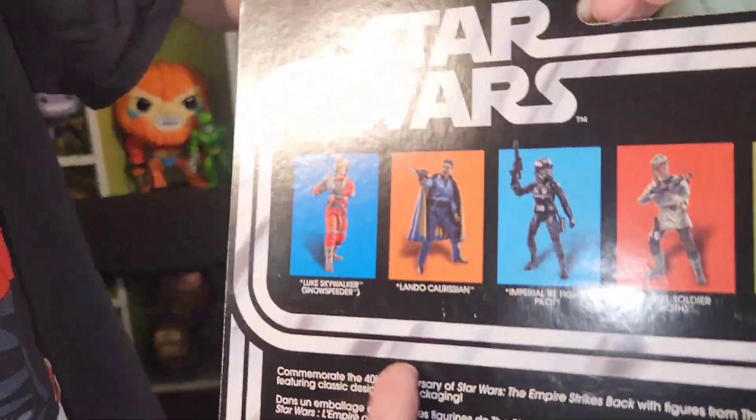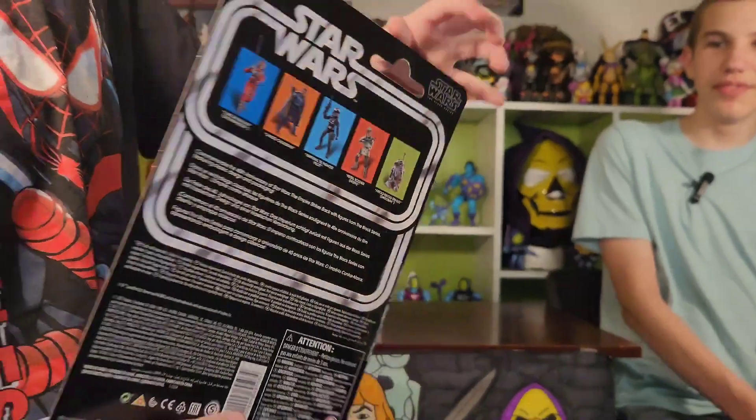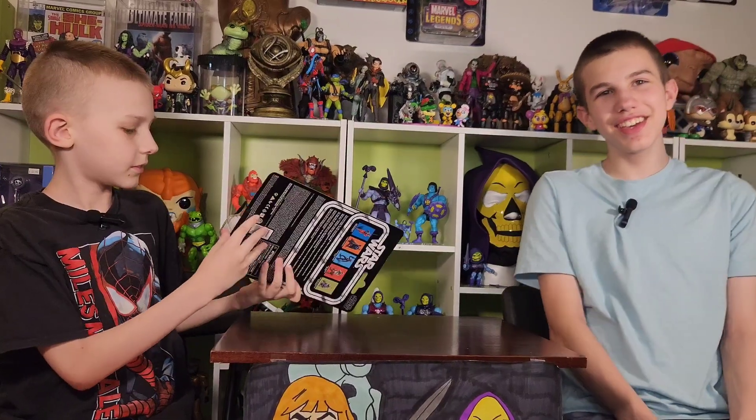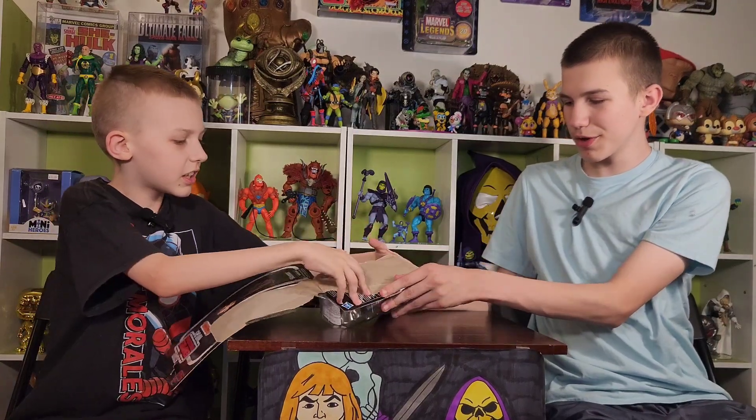These are the other people in the set — a snow speeder person. Now let's open it. But what is that thing with him? A walkie talkie — a future walkie talkie! Let's open him. He also has a gun, a sniper gun. One of those stormtrooper guns.